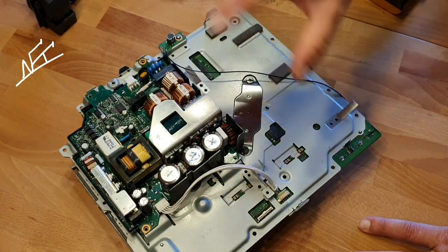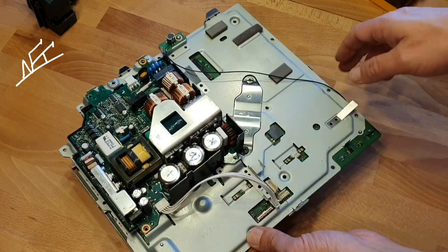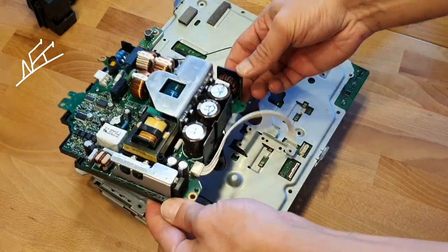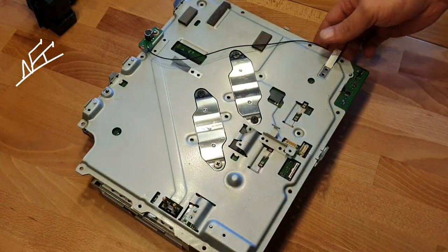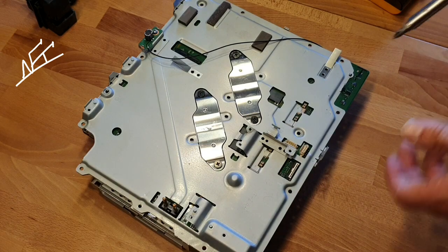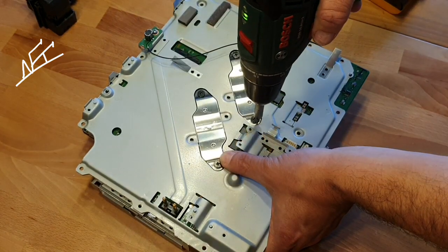I need new thermal compound because I don't like it like that — the thermal compound is now about two or three years old. I just want to do my work really clean. You guys already know me — just don't do half things. Work always clean and do not work just halfway. Give always minimum 100%.